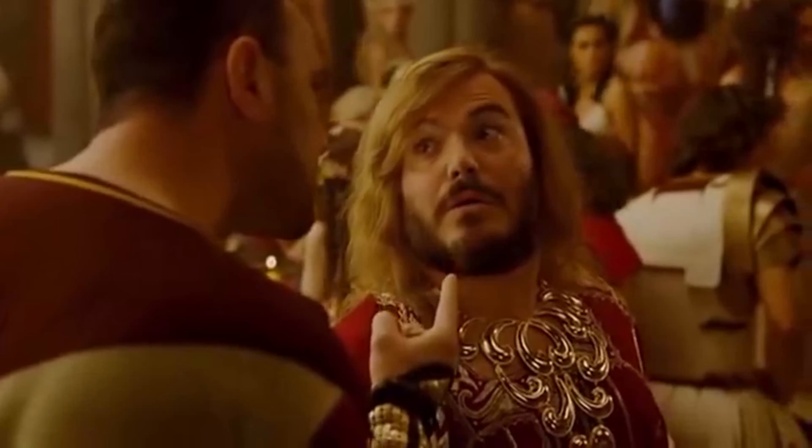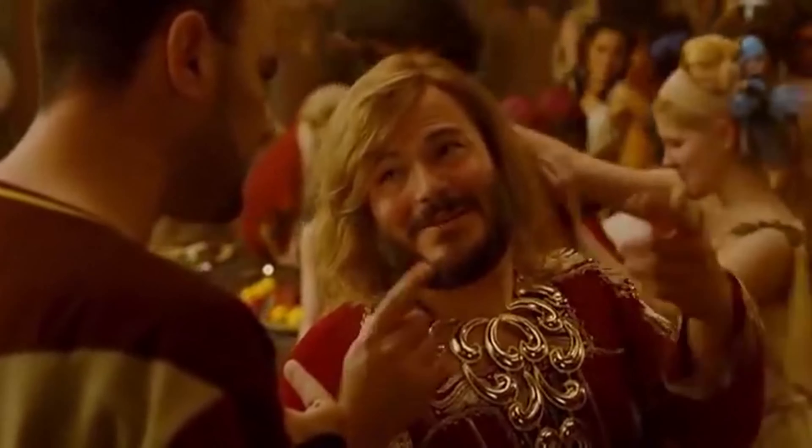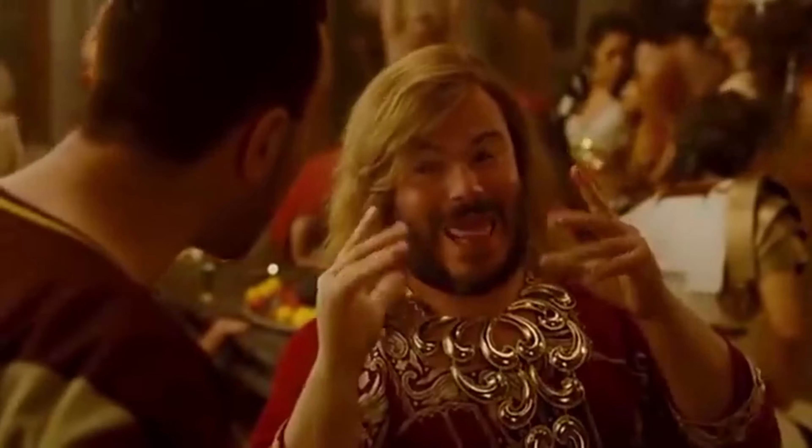Face buttons do not feel good on this bad boy. However, they have four remappable paddles that you can remap all the face buttons to, so I barely use the face buttons anyway — and they do work, they just don't feel very good. There's virtually no resistance to them; they feel kind of sloppy. You get more satisfaction from fingering a jar of mayonnaise than pressing these face buttons.